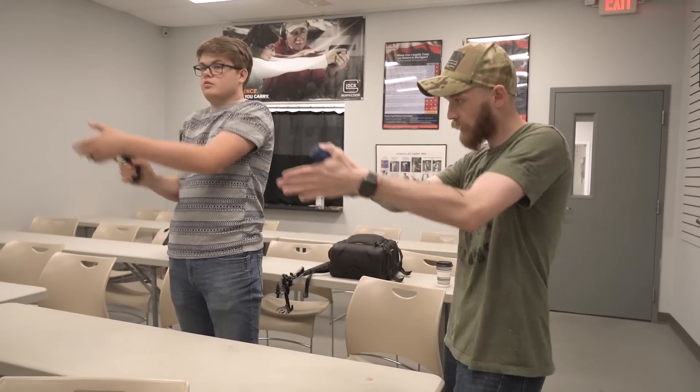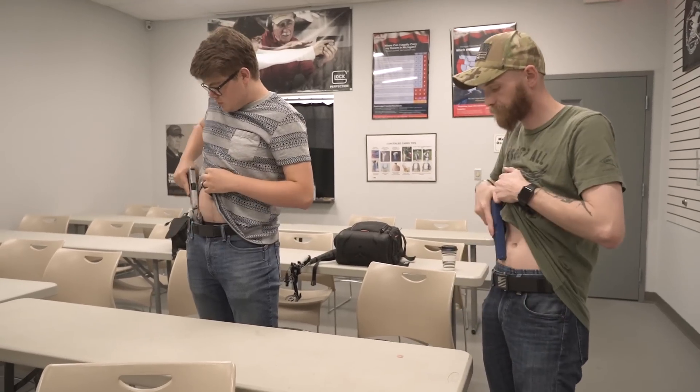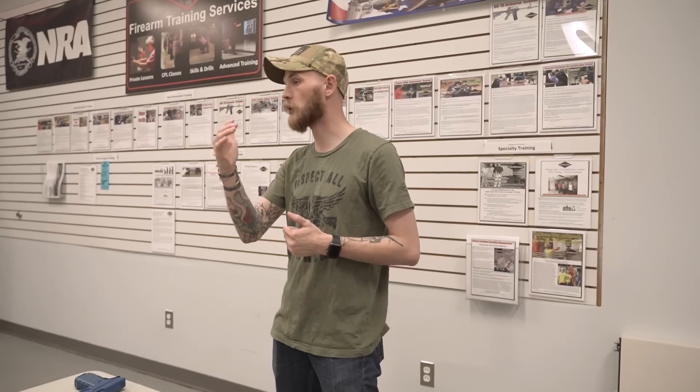If you notice any particular failures with the TV drill — mainly anticipation or bad trigger finger placement — just repeat the repetition until you get good trigger finger placement, good hand placement on the gun, and a good clean sight picture. That's what we're looking for. The underpaid producer's takeaway: he learned he's not as ready for concealed carry as he thought he was.